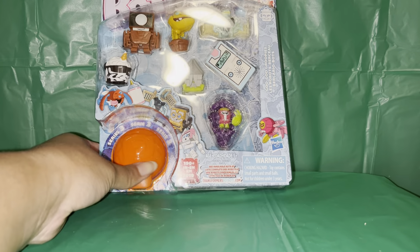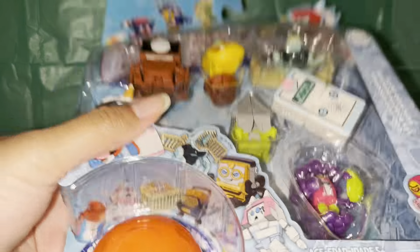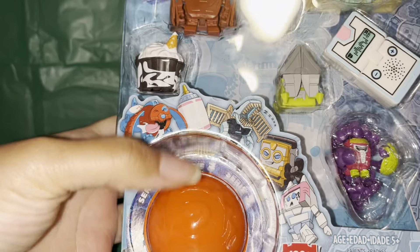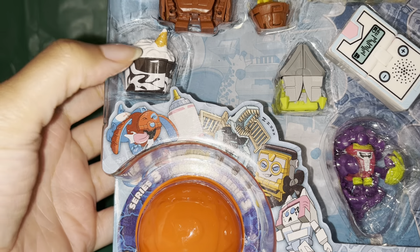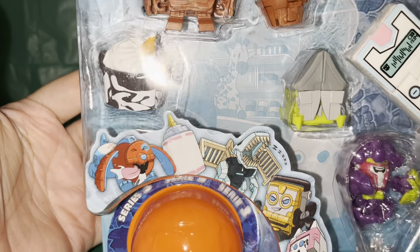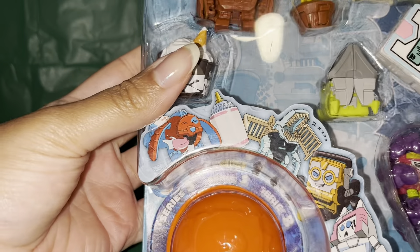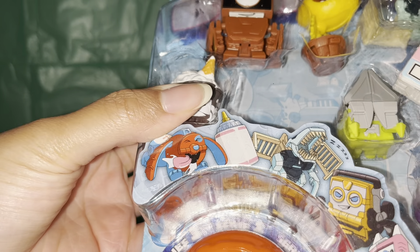Today we have the Bot Bot Transformers, Series 2. Before we open it, just a quick look at the box. These kind of remind me a little bit of the Shopkins, but these are more for boys and they basically transform into little robots. They're different little items — this one looks like ice cream, and we have a man-eating plant or Venus fly trap.